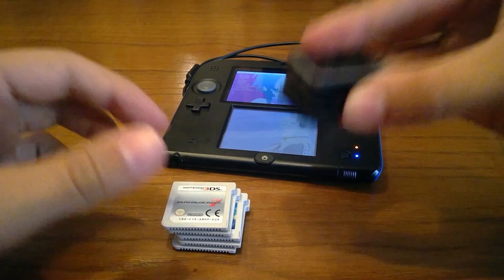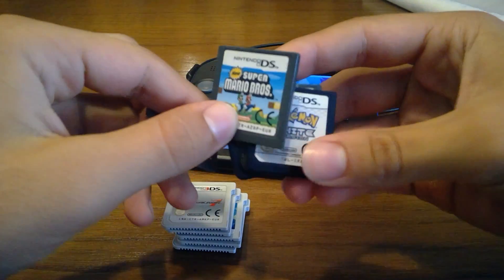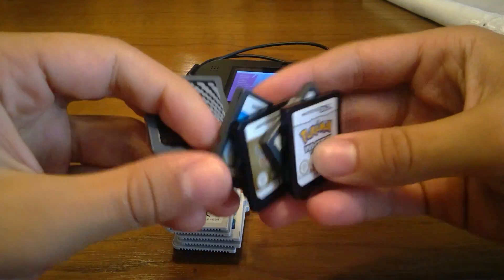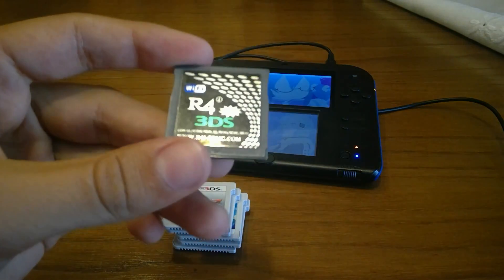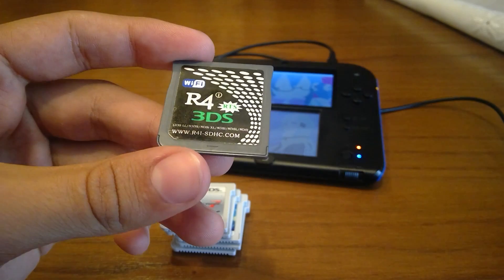Keep in mind that at least for DS cartridge dumping there are issues. At least with the Pokemon games, they don't work. I'm going to dump this — I never dumped an R4 card before, so I might as well start today.